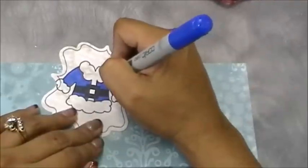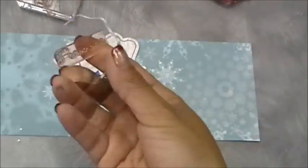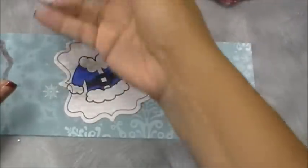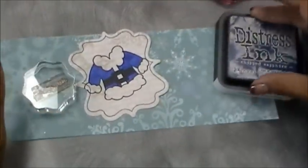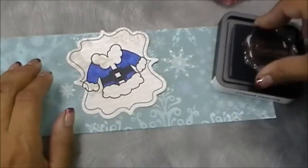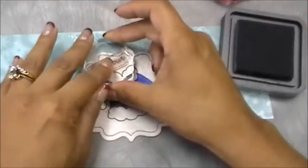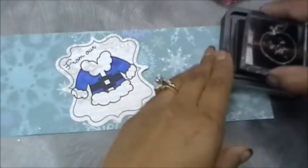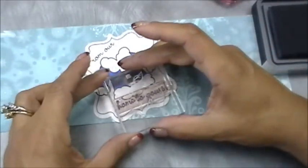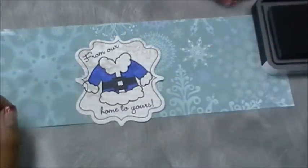Now I'm going to stamp my sentiment. I'm using the Gift Card Sentiments set — it says 'From Our Home to Yours.' I cut the stamp in half; don't be afraid to cut your stamps because you can always put them right back together like a little puzzle. I'm using the same Chipped Sapphire ink and stamping it up at the top. I love that color — it's so pretty.